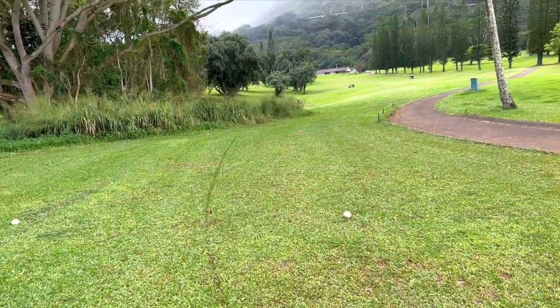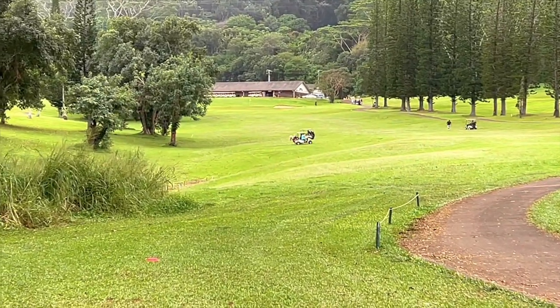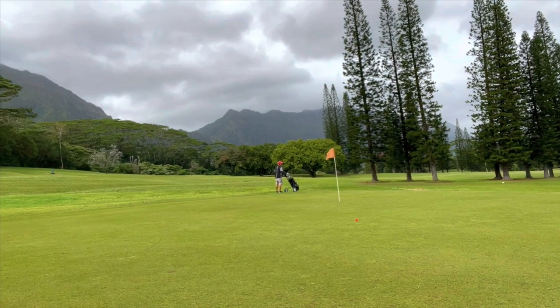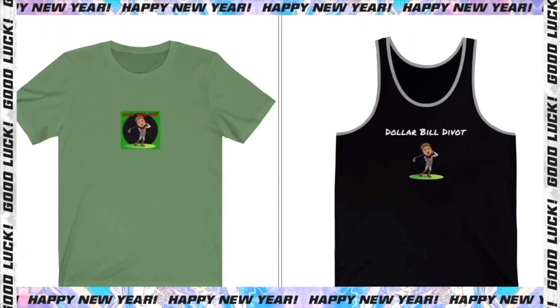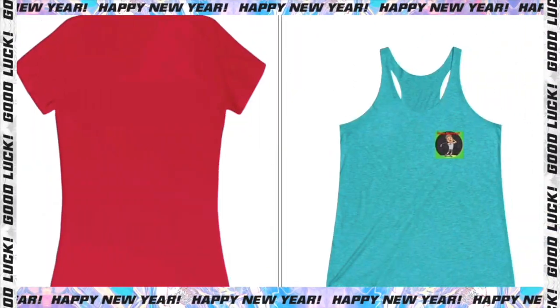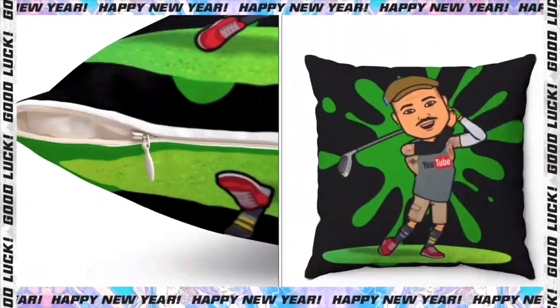Hole number nine, going back to the clubhouse — 390 yards, pretty slanty fairway with bad grass. We're on the green of number nine. Be the sexiest mother f***er on the golf course — check out the new items in my merch store, the link's gonna be in the description. I got short sleeve, long sleeve, no sleeve, three quarter sleeve. Things for the aunties, things for the kids — I got socks. Check out the merch store. Mahalo.